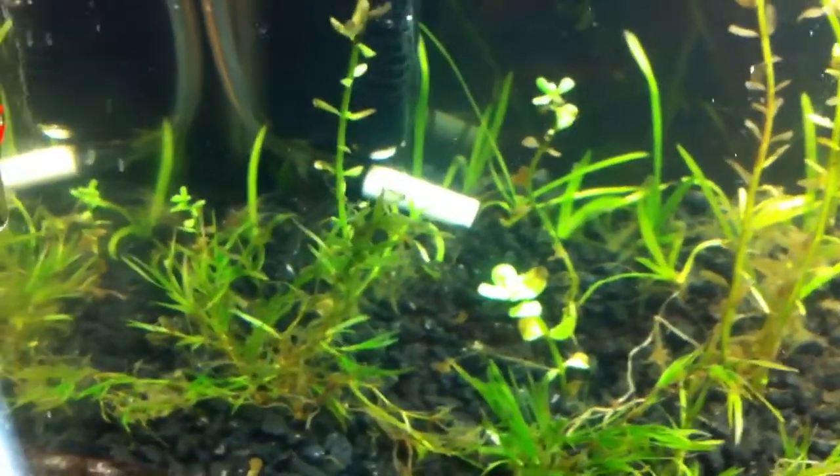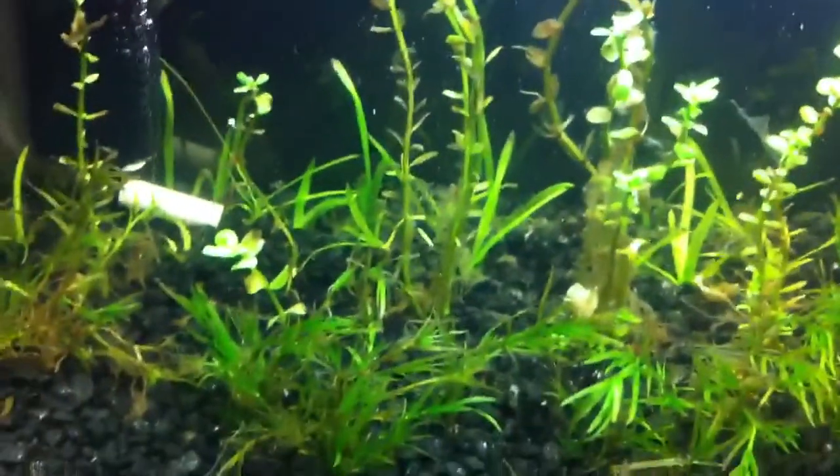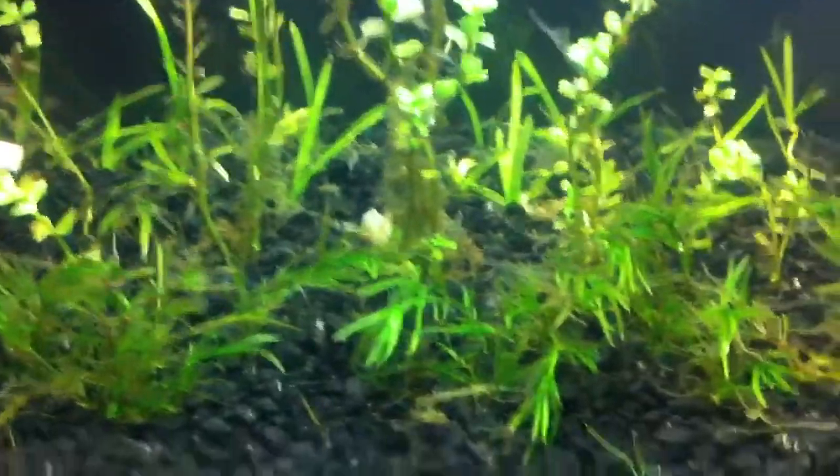It's pretty effective, I would say. It hasn't been on the tank long enough to see any pearling going on, but I'm sure in the next couple of days I'll see some. The plants have been growing real nice.